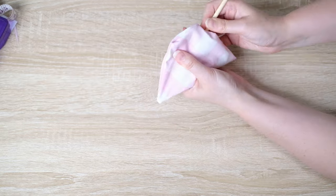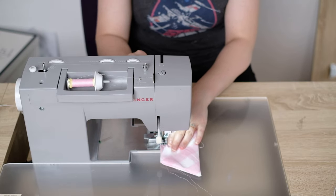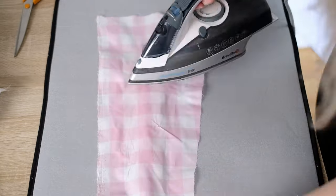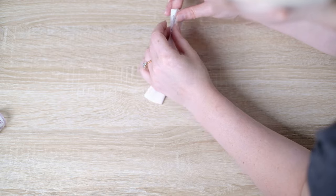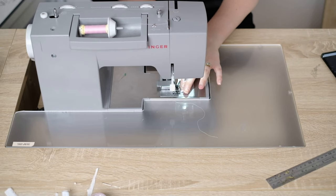Remember to trim and finish your edges first. I use a little wooden stick to poke out the edges. Fold over the fabric in the center where the gap is, and top stitch right over that to close. Press the tails flat.